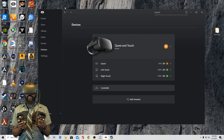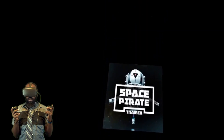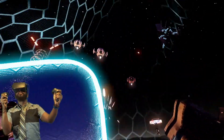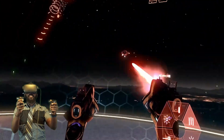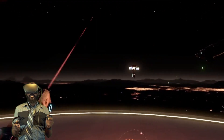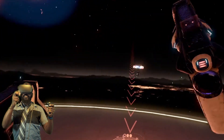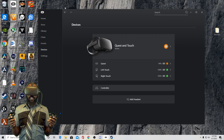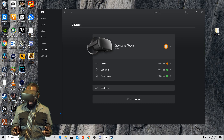Let's hop into a faster game — Space Pirate Trainer — where speed definitely matters, especially in the later levels. Let's see how this performs over USB 2.0. There was definitely some lag at the beginning. I'm doing terrible at this game. From my perspective, I really didn't notice the latency that much. Moving my hands around, yeah it's a little blurry, but it's nothing game-breaking.